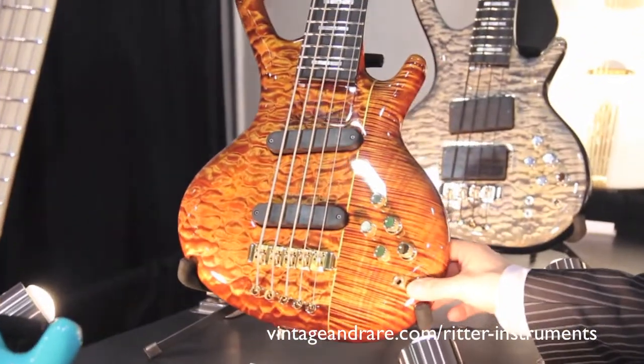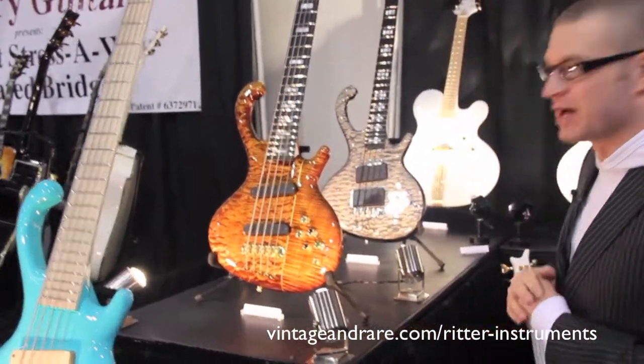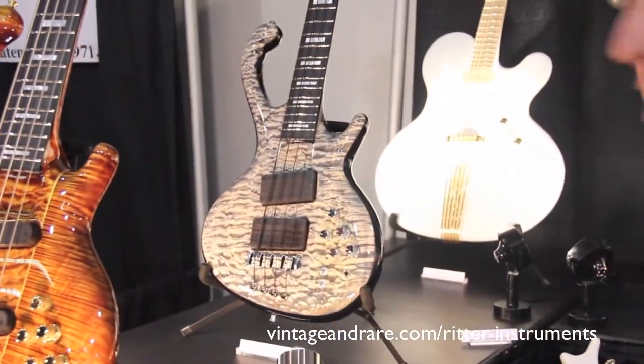I just brought some Roya 5-strings. Also a Roya 5 with a quilted maple and flamed maple body piece. Here we have a 4-string Roya, also with some quilted maple, with the worn black gold color.